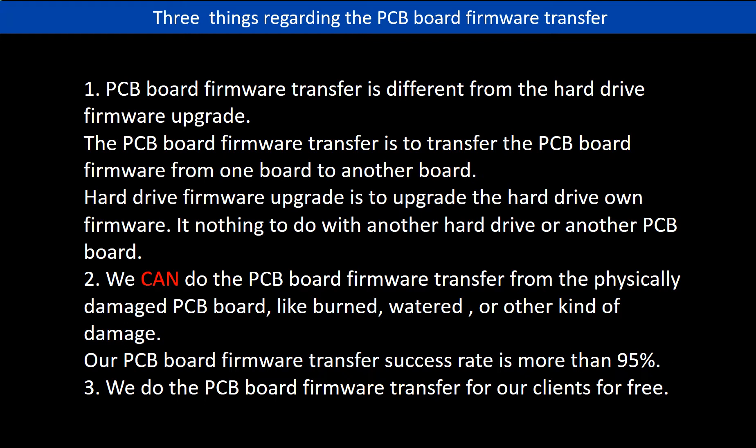Regarding the hard drive PCB board firmware transfer, we have three things to mention. First, PCB board firmware transfer is different from the hard drive firmware upgrade. The PCB board firmware transfer is to transfer the PCB board firmware from one board to another board. The hard drive firmware upgrade is to upgrade the hard drive's own firmware; it has nothing to do with another hard drive or another PCB board. Second, we can do the PCB board firmware transfer from a physically damaged PCB board, like burned, watered, or other kinds of damage, with a success rate of more than 95%. Third, we do the PCB board firmware transfer for our clients for free.